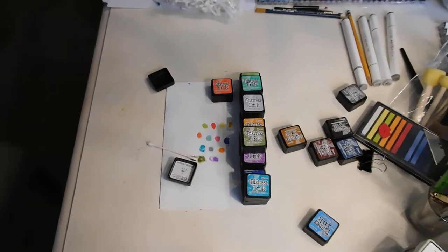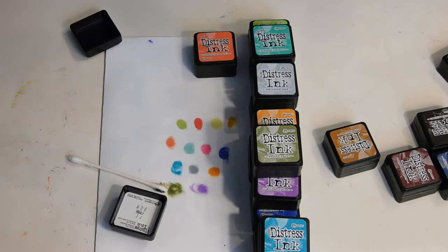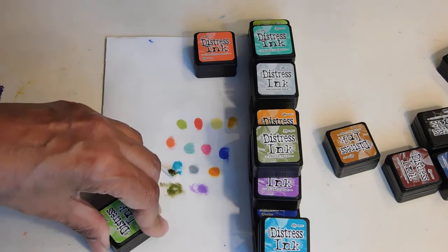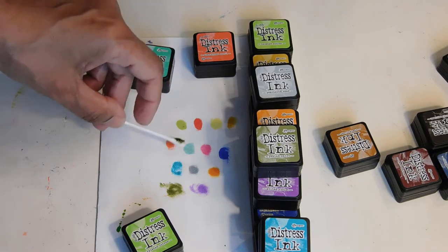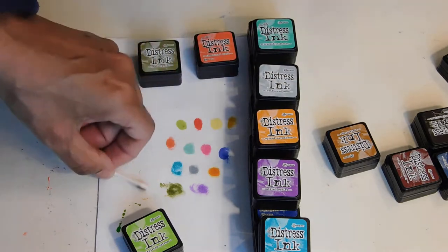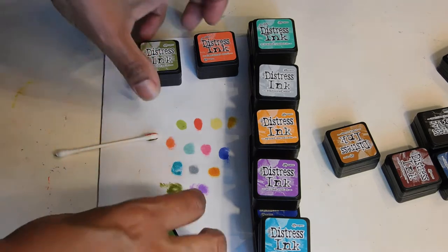Hello everyone and welcome back to Patty's Hobby World. I am having trouble with my camera. So for some reason, as you see, I've already went through several of these ink pads to show you the color and it wasn't doing it. So I have done 13 of them and I realized, wait a minute, something's not right. Good dear. Let's try and start over again.